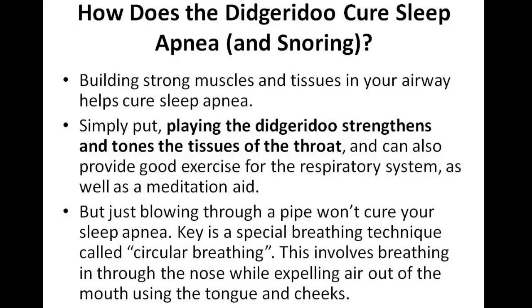Just blowing through a pipe won't cure sleep apnea. The thing is, you need to have a special breathing technique called circular breathing. That's the key to helping with sleep apnea, and it involves breathing in through the nose while expelling air out the mouth using the tongue and cheeks. It's a very simple technique, but it really helps strengthen those muscles and tissues.